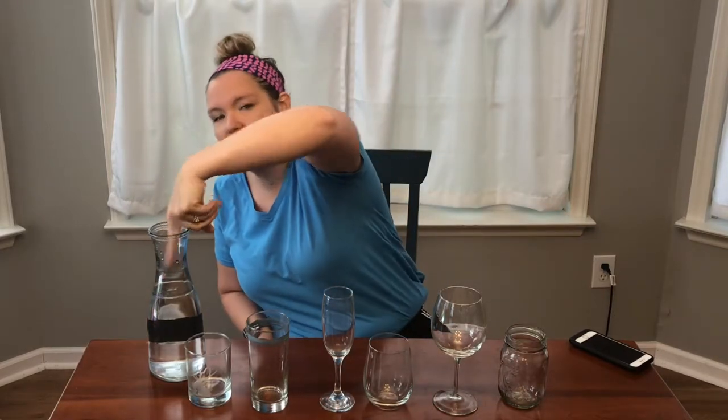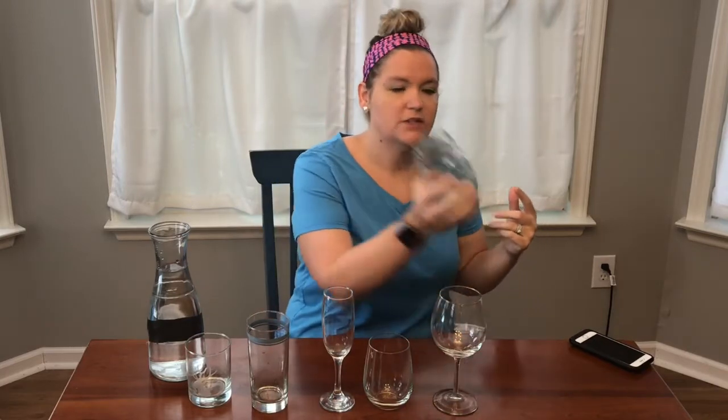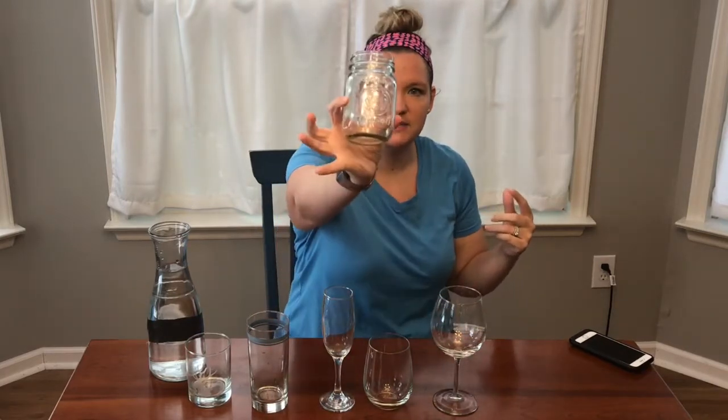I've already tried all these glasses, so I have an idea of which one's gonna work best, but I'm gonna show you as well. Please ask your parents before you do this, because I would hate for someone to break a glass and get hurt. You need some kind of lubrication on your finger to keep it from sticking to the glass. I'm gonna use some water. I've also seen some videos where people use dish soap, so maybe that would work.